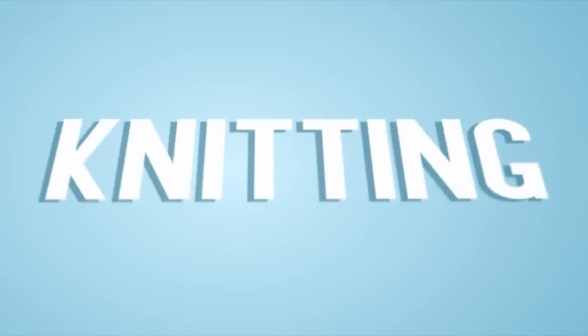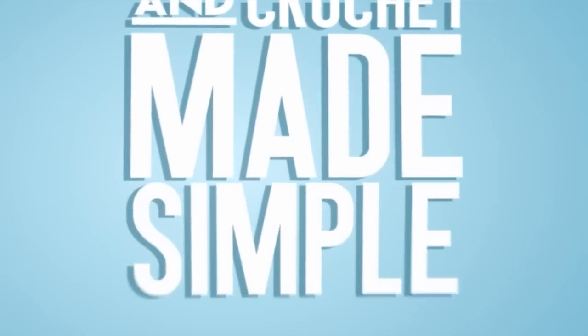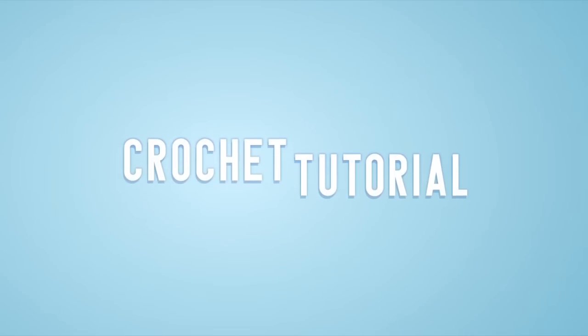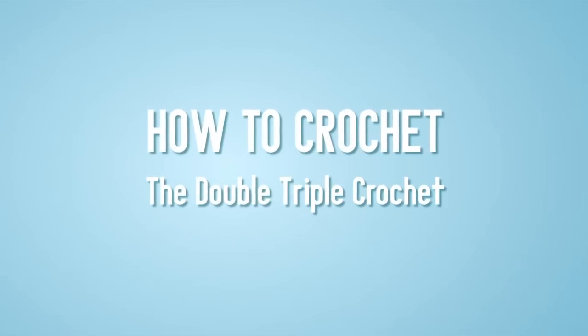Hi everybody, this is Johnny Vasquez, founder of New Stitch A Day, and in today's episode I'm going to teach you how to crochet the double triple crochet.